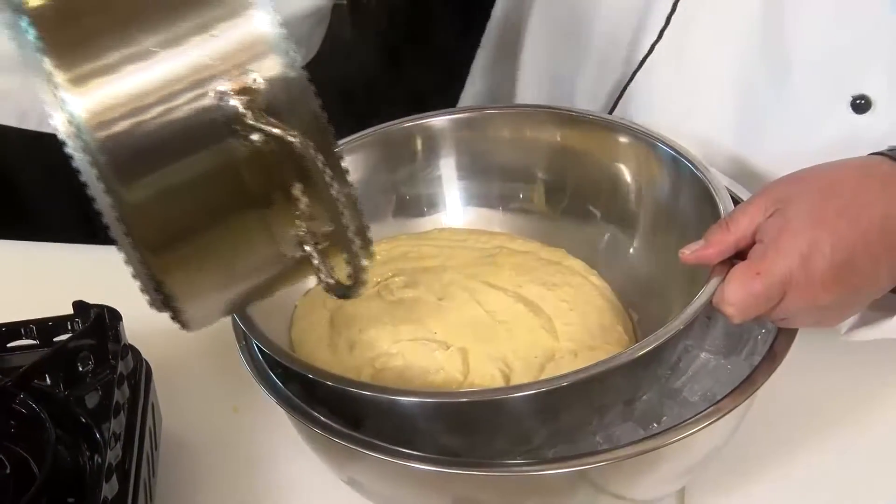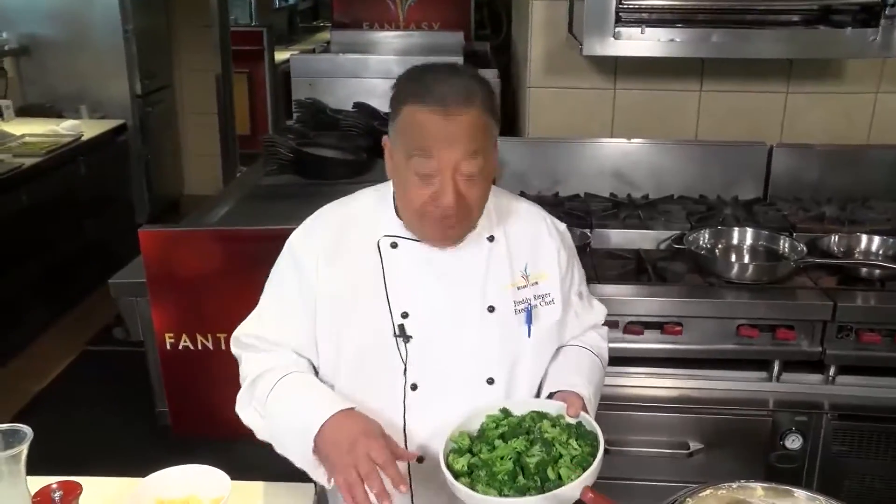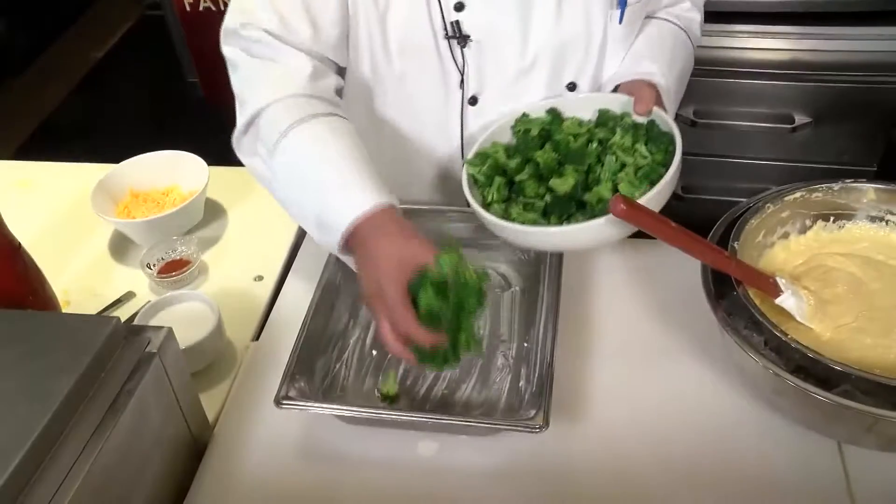So now what we want to do is cool down this cheese sauce. You could just let this cool down on the counter. Once your sauce is sufficiently chilled, you can add five beaten eggs to that.